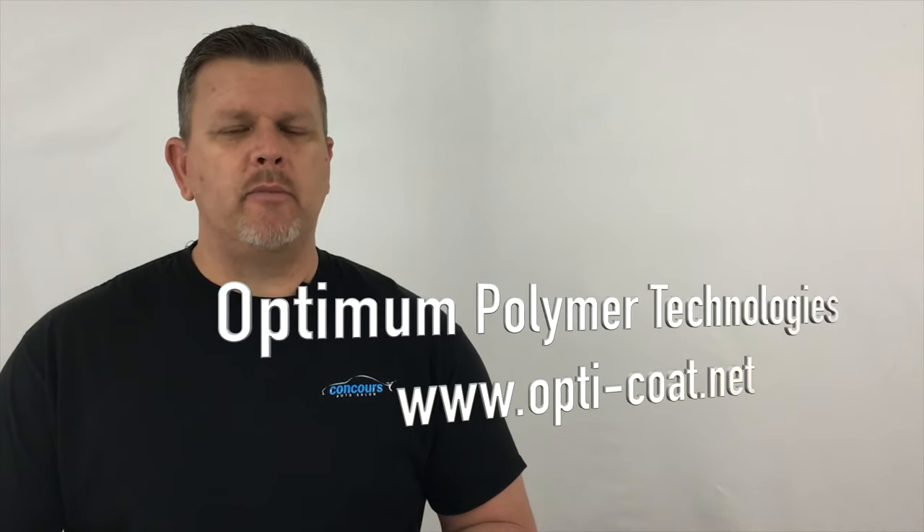We have a specialty wash system that we use in our shop, and it's used all over the world. It's called Optimum No Rinse. Optimum No Rinse can be purchased at our shop, or you can order it online from Optimum Polymer Technologies.